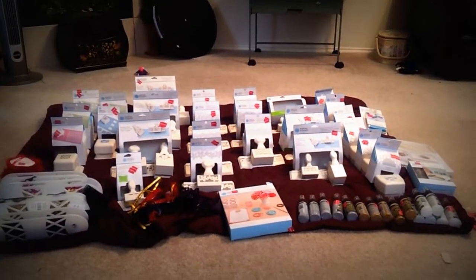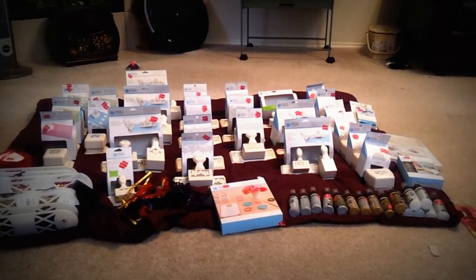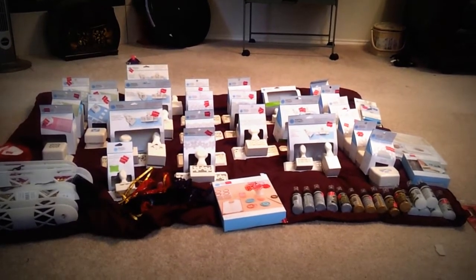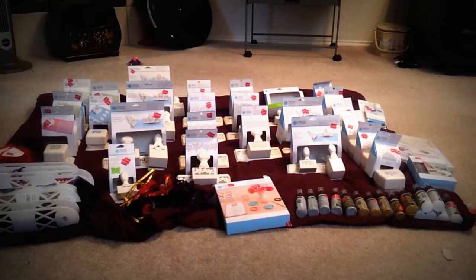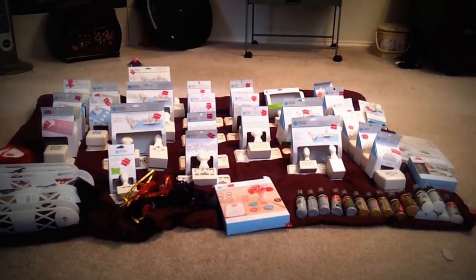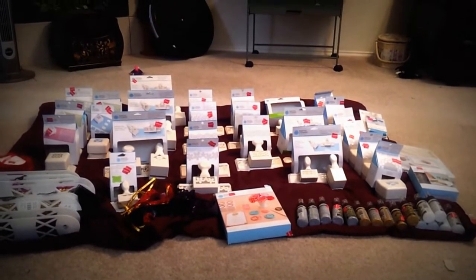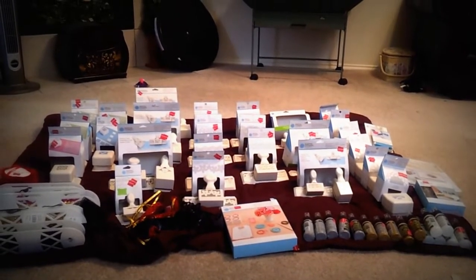Hi everybody, it's Ramona. I'm going to try to get through this really quick, but I have a lot of stuff to show you. I hit a major Joann Fabrics hobby store clearance the day before yesterday. I walked by this area and I literally made a U-turn and went to get a cart and landed up with a whole cart full of stuff. I kid you not.